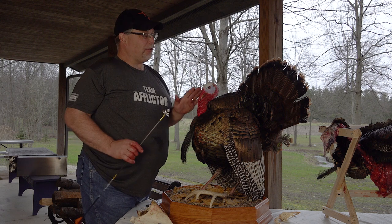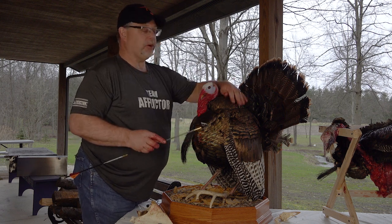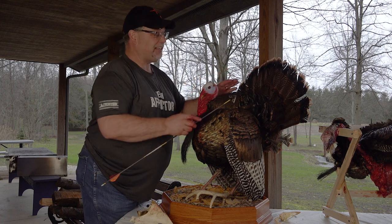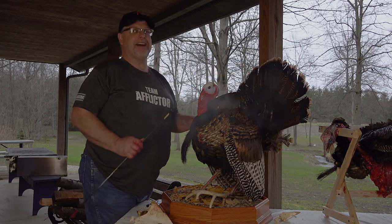Hunting turkeys with archery equipment is a lot of fun. I hope this video helps you out with some detailed anatomy where you can make your own choices about where the heart, the lungs, the liver, the guts, the gizzard — everything sits within the body of this turkey — to make sure that your shots are effective every time.